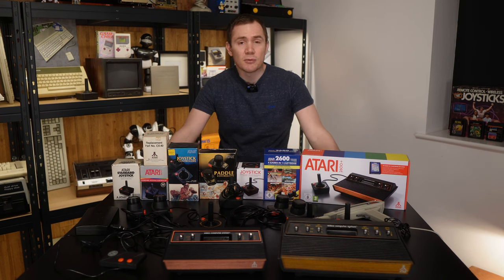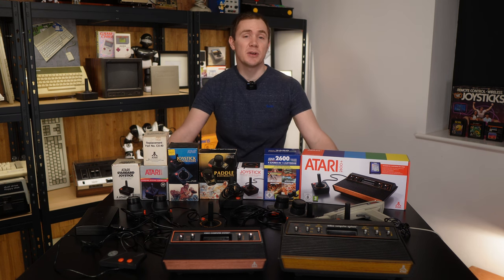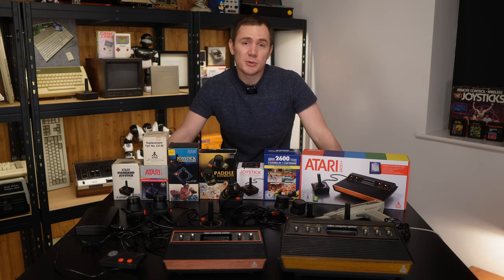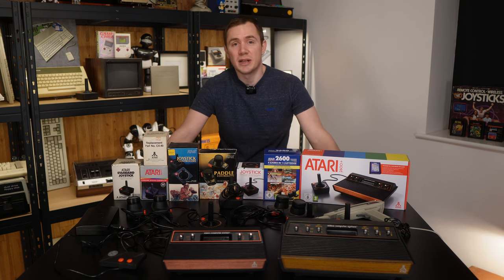Well, hello there! How are you all doing? Rhys here from the award-winning YouTube channel Control-Alt Rhys. It's been a while since I've uploaded something on Rhys Rambles that wasn't an episode of the Rhys Rambles podcast, if you're not familiar with that.